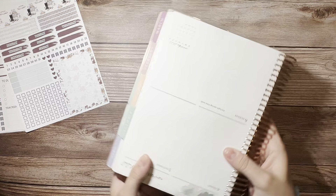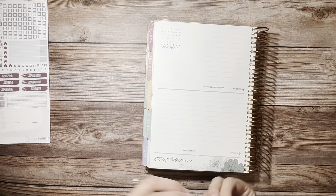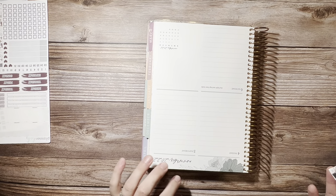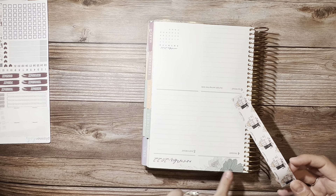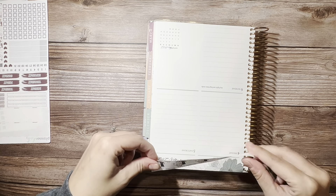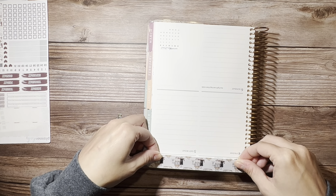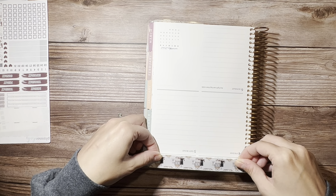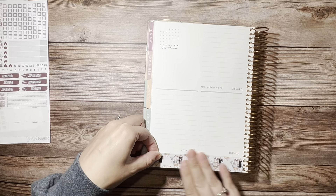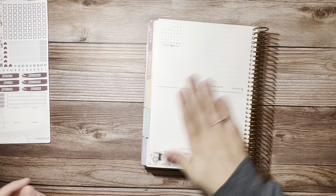I always like to put the washi strips down with my planner upside down. If you're wondering why it's upside down — because these washi strips are made to go all the way to the edge here. And sometimes it's just easier to see what you're doing and how close you can get to the edge with it upside down.